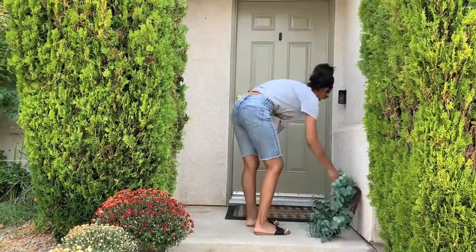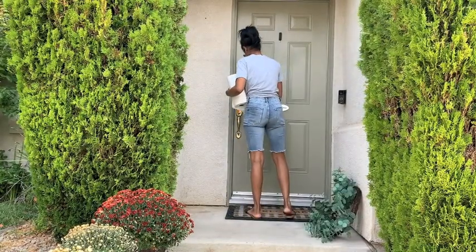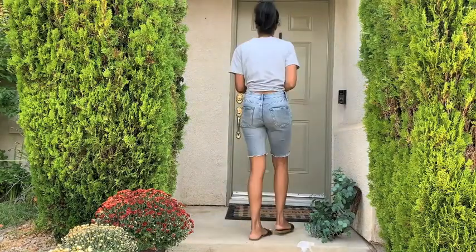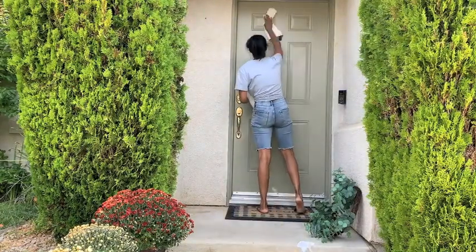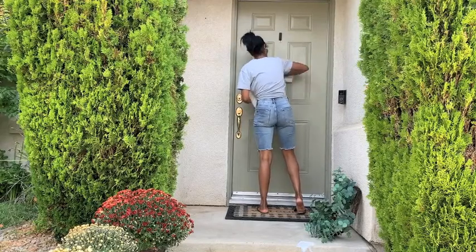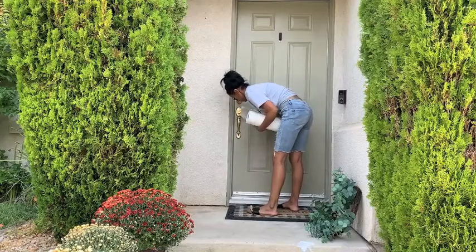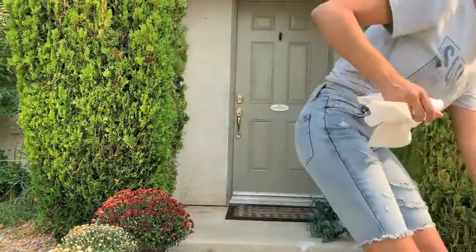This welcome mat and the black mat underneath it — the black mat I've had forever. The welcome mat is from Hobby Lobby, and this is, I think, my third or fourth year using it. Our front porch is very, very small, but it is covered, so the mat has been kept in pretty good condition.